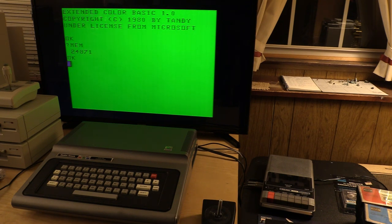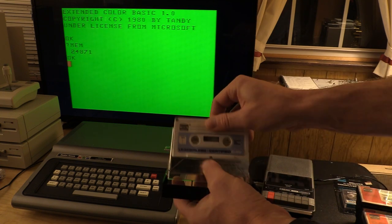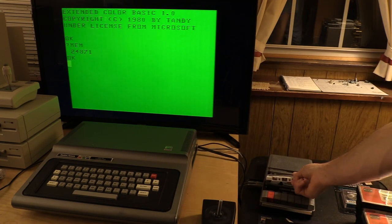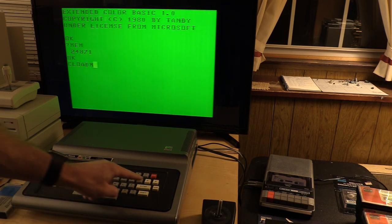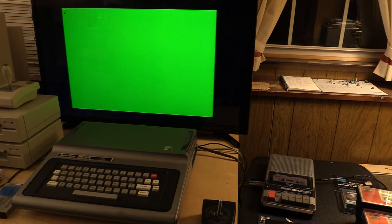Let's take a look at one of the programs on cassette. My top cassette, already rewound, is this Radio Shack branded cassette labeled Z — and in the case we see it is in fact Zaxxon. I'm doing this without having rehearsed it today. We're going to push play and push Enter. The cassette is moving and there's quite a leader here. We're not going to watch the entire cassette load — once it finds the program I'll cut to when it's done.